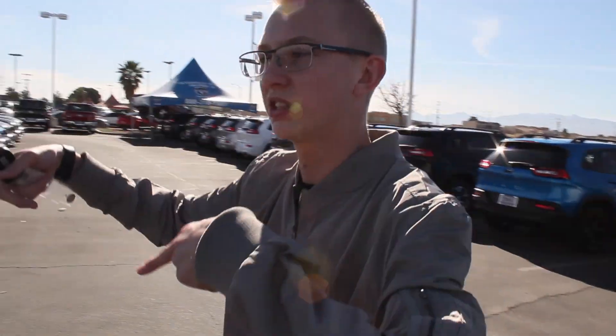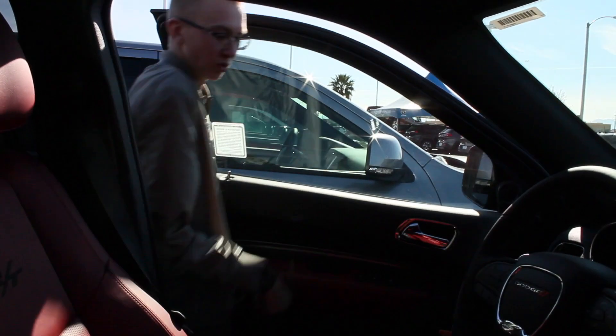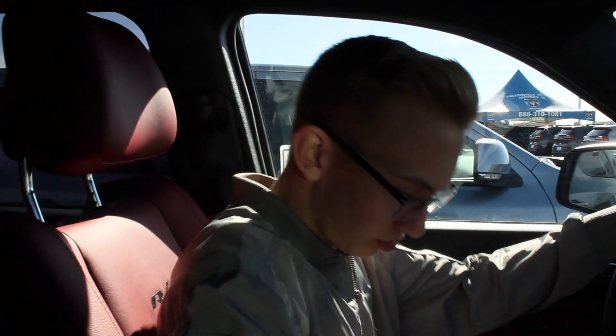So let's go ahead and hit the interior. This red interior — I'm gonna turn it on for us, put the key right here. It's real easy to get in even for tall people. So we got the red interior; leather all the way around.